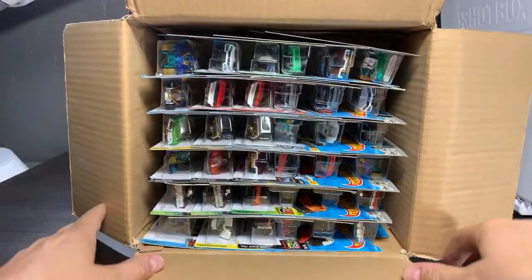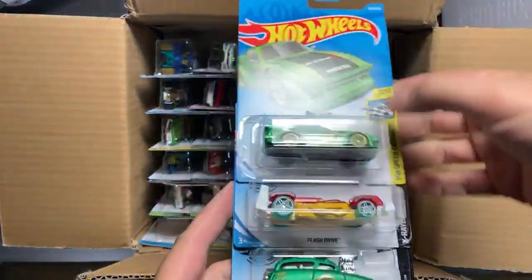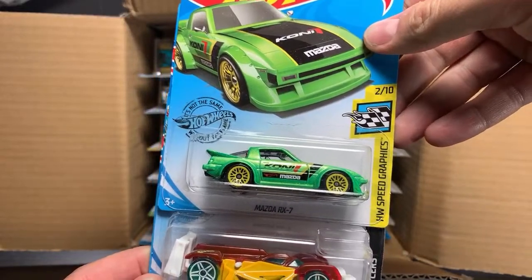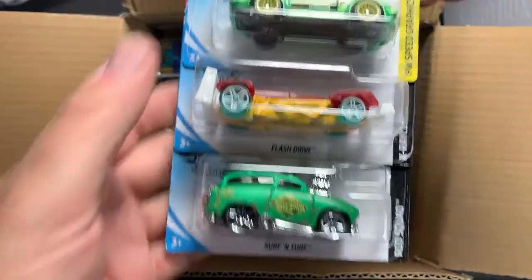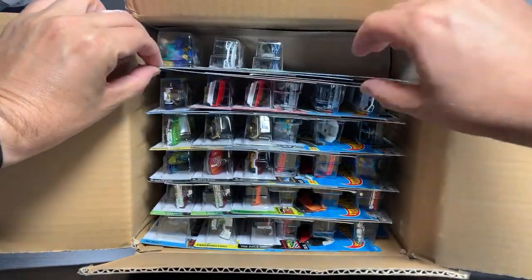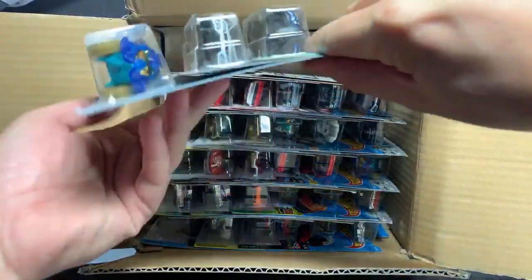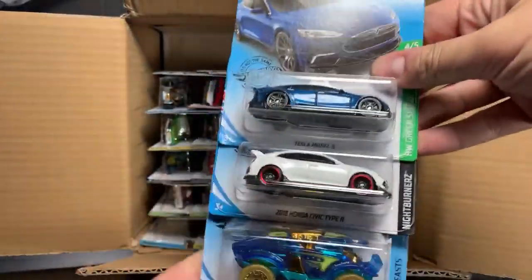There's been a lot of interesting things found in this case, but we are going to start with this first group. We've got the Mazda RX-7 recolored in green with the awesome lace wheels, the Flash Drive, and that is the Surf and Turf recolored in that satin green — that looks kind of cool. You guys can make comments on the models you'd like to see showcased in the highlight video, which I think we will probably do tomorrow.